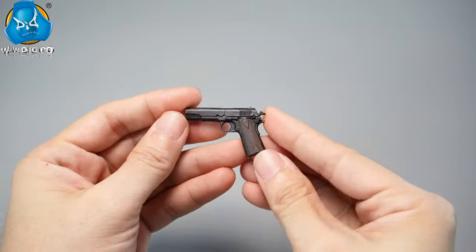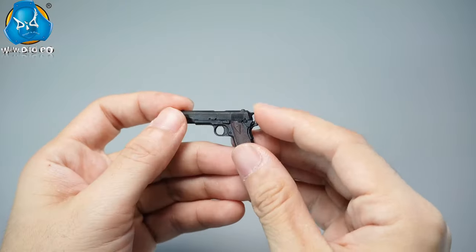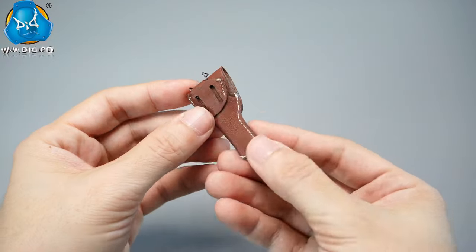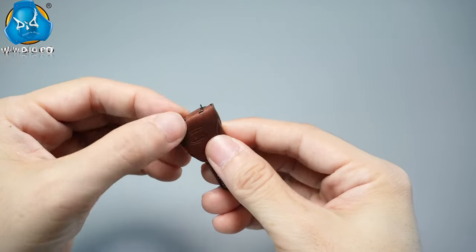The M1911 pistol has a movable trigger and a removable magazine. A specially designed holster can be attached to the M1936 belt.